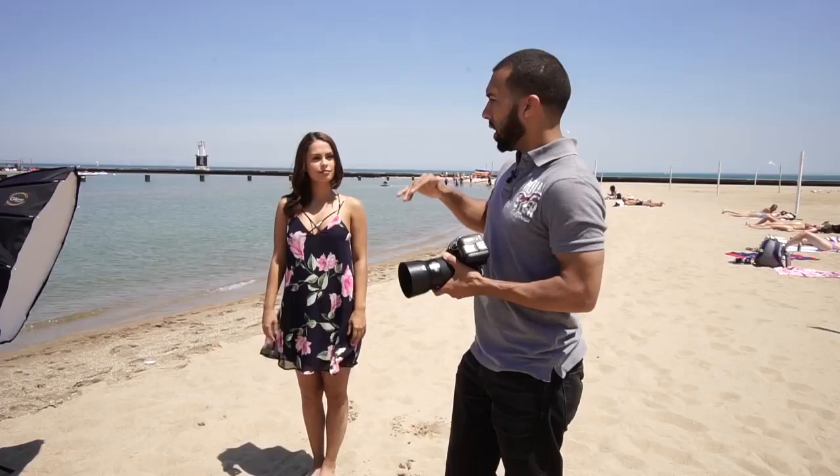Hi everybody, it's Manny Ortiz and I'm here with Jasmine. She's gonna be modeling for me today. I'm gonna do a small tutorial on how to shoot in harsh sunlight. The sun is almost directly above our heads and this is the worst time of day to shoot because you're getting harsh shadows and people are gonna be squinting. So I'm gonna show you guys how I shoot in harsh sunlight.